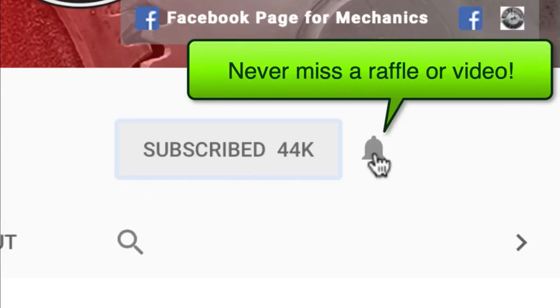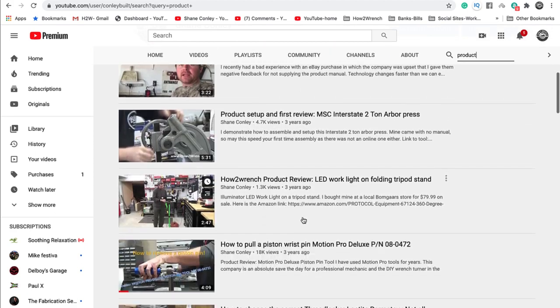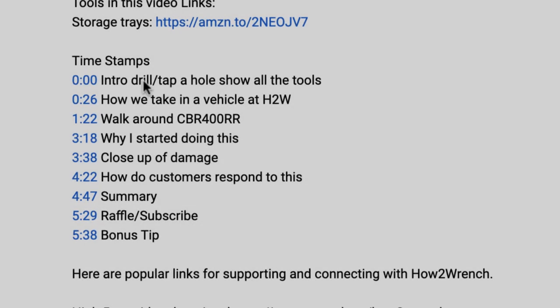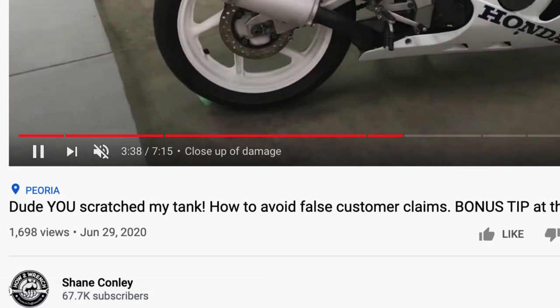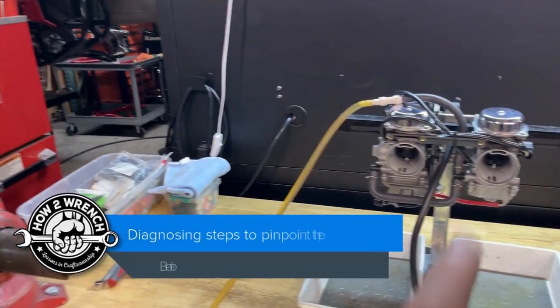If you hit that subscribe button and notification bell, you're going to be missing out on videos, free prizes, and raffles we have coming up. This video includes timestamps, so check out the description below if you want to bounce ahead and grab the info that you want.